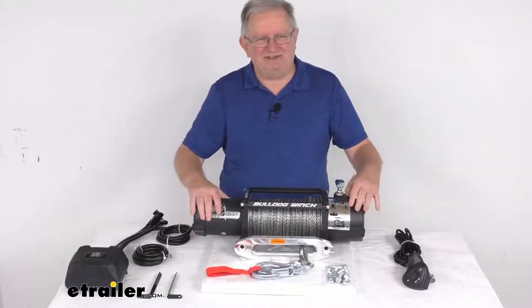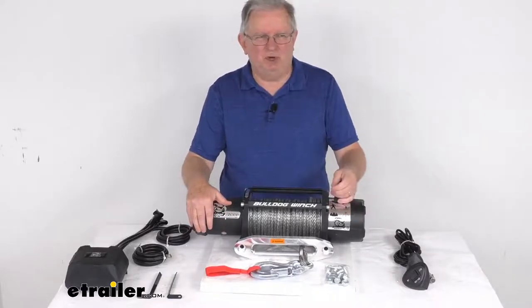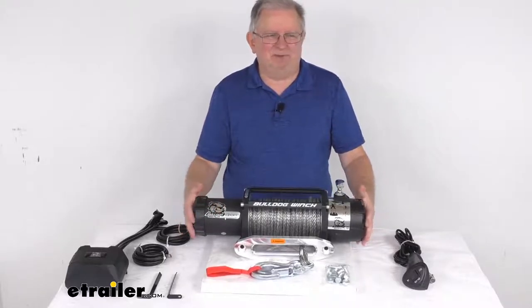This is a standard series recovery winch that will let you pull your stuck vehicle out of mud, snow, water, or a ditch, and even up steep inclines. It is perfect for work trucks, jeeps, and other off-road vehicles.